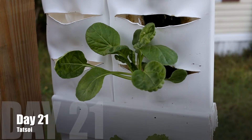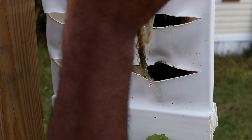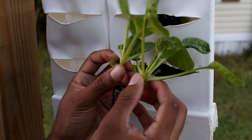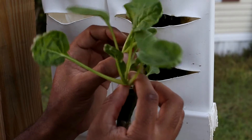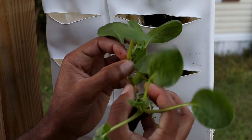Now day 21 comes around, and now it's time to decide. So I can pull it out of the panel, and then I can examine each one of the plants, and I can find out which one of these guys I'm going to keep — which one has the better potential is what I'm looking for.